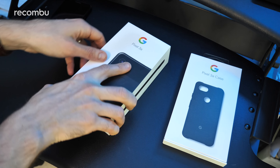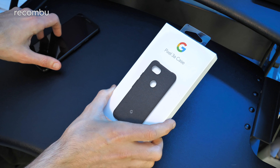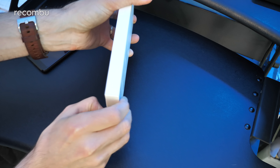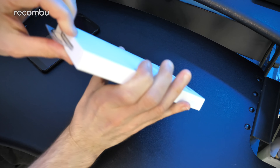So that is the Pixel 3a box, and we also have the official Pixel 3a case as well, so we'll slap that on in a sec just to show it off. I'm not actually going to use that for my full review because I want to test out the durability of the phone itself.